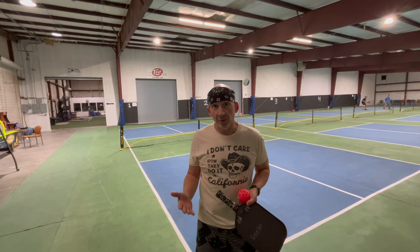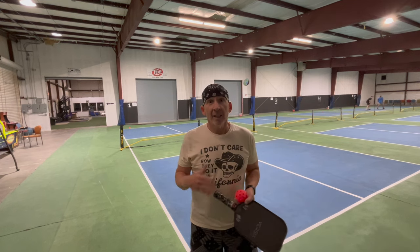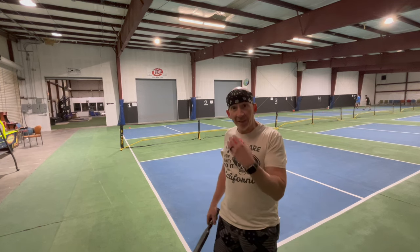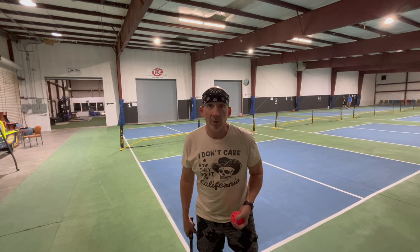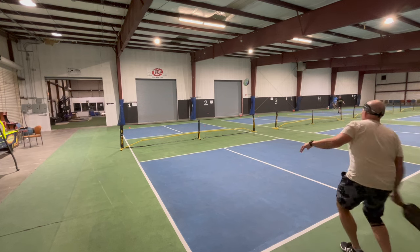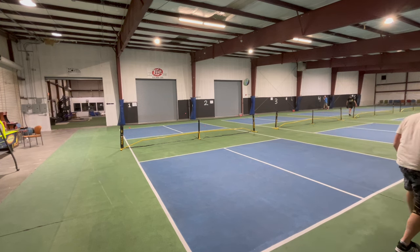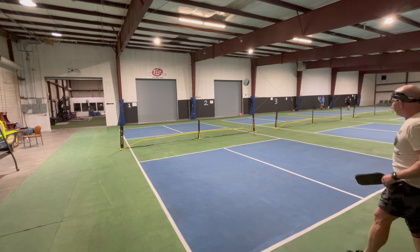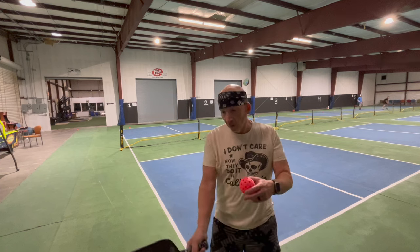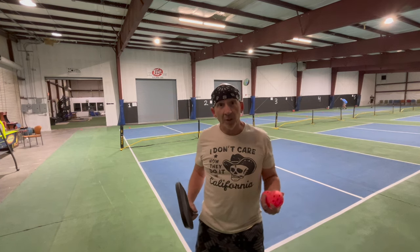There are some additional serves that I use just to change the pace. One of them is adding more topspin and height to the serve to keep it deeper and have it kick back at my opponent. If you've been going low and hard at your opponent, that may catch them off guard and mess up their timing, so you may want to add that one to your arsenal.